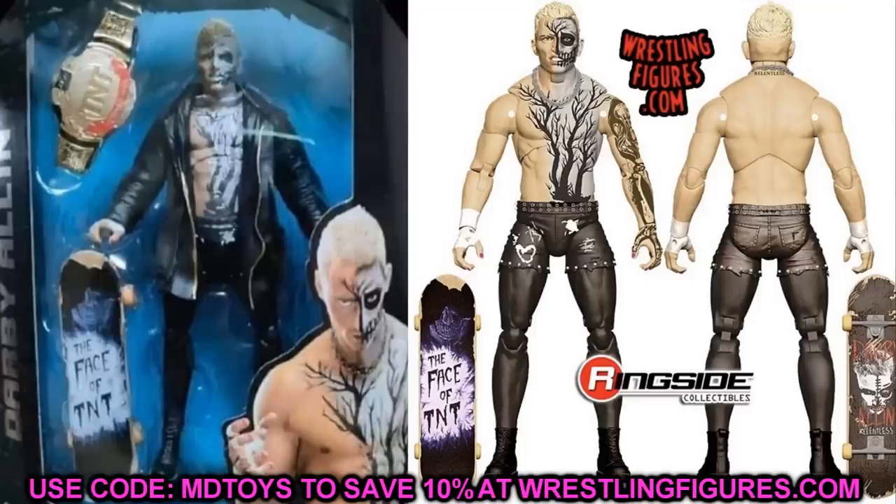This Darby Allin looks insane — the leather jacket and the rubber look really good. The TNT Championship is there, and you'll notice that it is once again oversized. You can see the comparison between the title and the Darby Allin figure — the scaling is off. Somebody said something about the championship being off, but besides the size, I'm not noticing anything else wrong with it. Black strap, gold stuff, red ribbon — it all looks good. The TNT championship looks good and Darby Allin looks good.